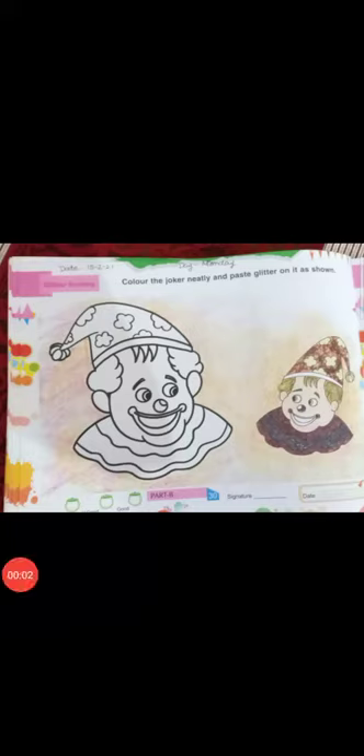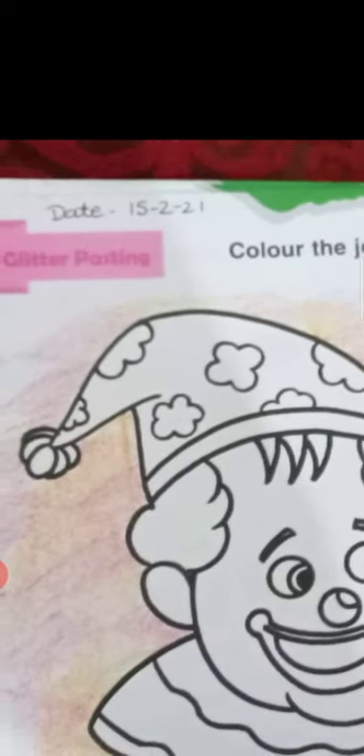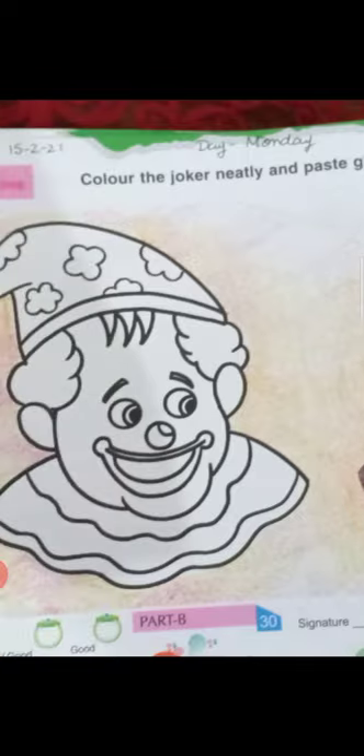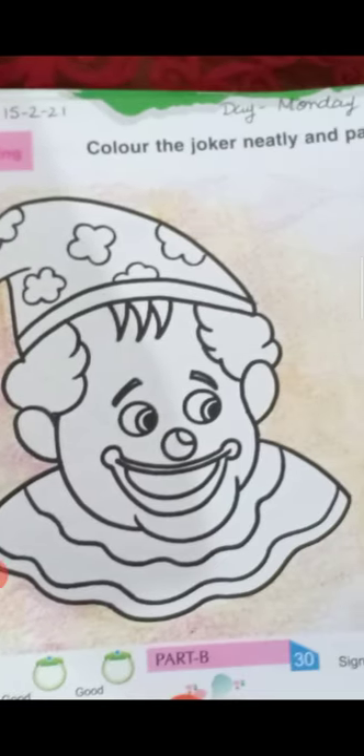Good morning everyone, welcome to your art and craft class. How are you all? I hope you all are fine. Today's date is 15-02-2021 and the day is Monday. Today's work is glitter pasting — color the joker neatly and paste glitter on it as shown.